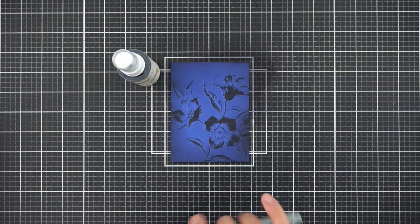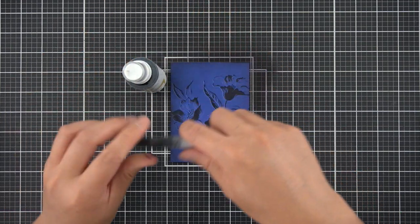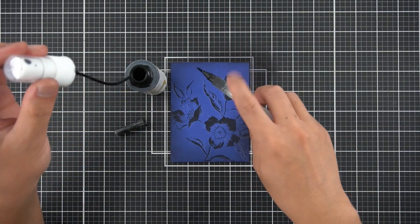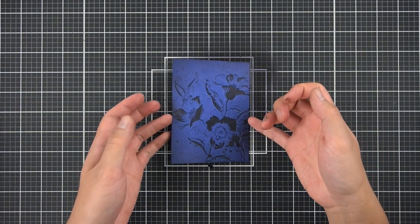I always need splatter on my card, so here comes my Jet Black ink spray again with my Altenew water brush. Now I will put it away to dry.